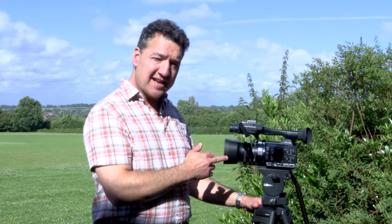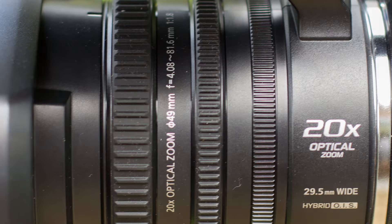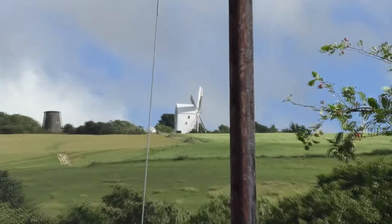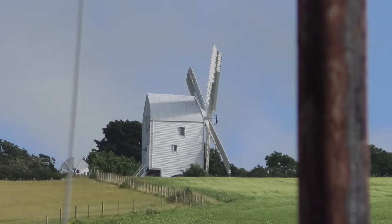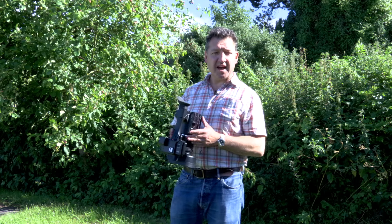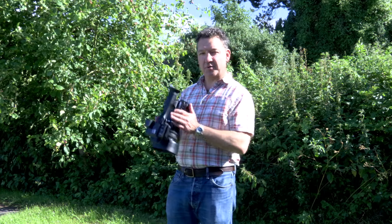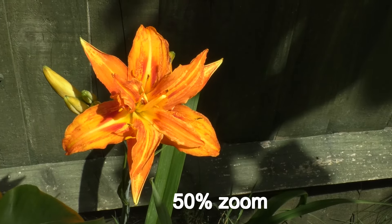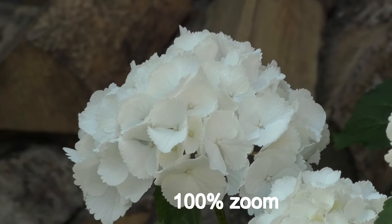The 20 times zoom lens has some great manual features. We've got focus, zoom and iris as three rings on the barrel, and it goes from a very wide 29.5mm up to a great telephoto 612mm. The AC30's lightweight makes it perfect for handheld operation. Coupled with an optical image stabilisation system you can get rock solid handheld shots.